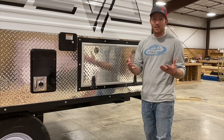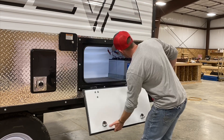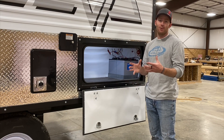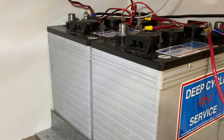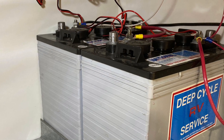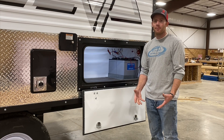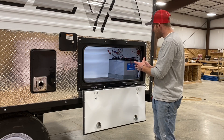We've done it a little bit different, and I'll tell you why. In each of our camps, we put two six-volt batteries standard, with the option of going with a bigger bank if needed. These are an AGM-type battery — no off-gassing, they're sealed, 220 amp hours. In our opinion, the six-volt batteries are the way to go. You pay a little bit more money for them, but in the long run they pay for themselves. That's our battery setup.